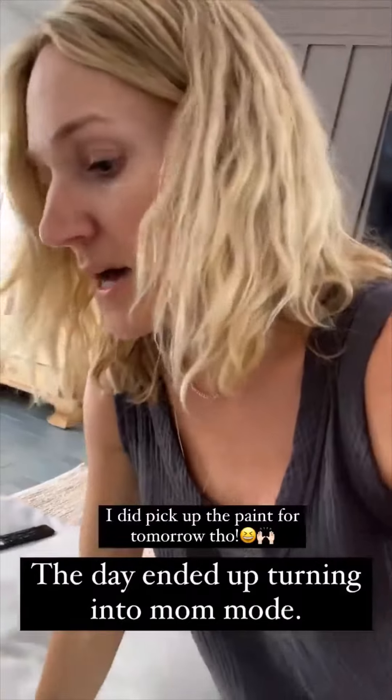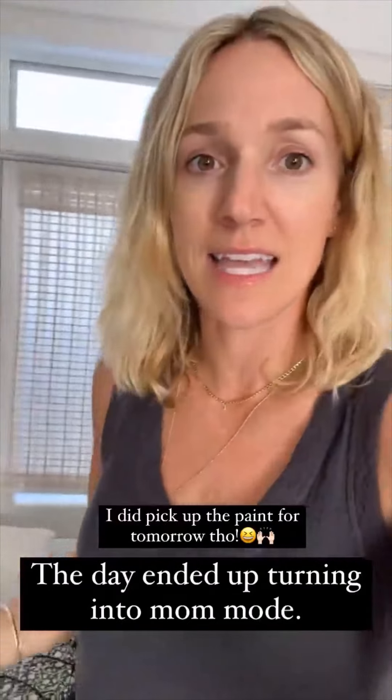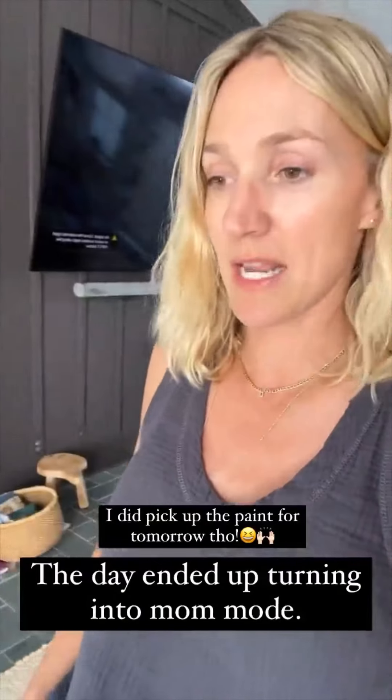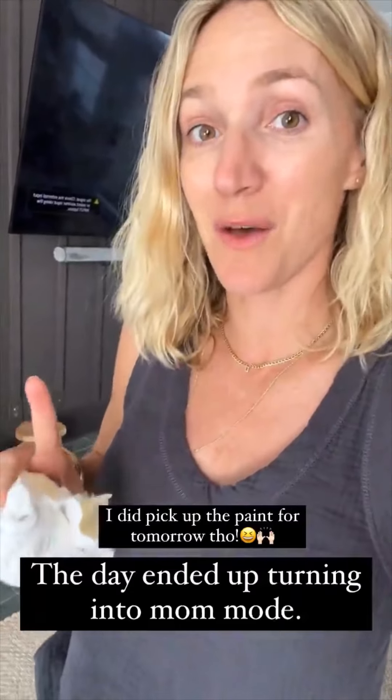I'm painting because we have to jump on a podcast call in a second. Also, doing a little giveaway — Smith & Morrow was so sweet to offer, I have my little D necklace from them, and they're offering these beautiful kimonos from Lele, so cute to have over a bathing suit, and a pair of gold hoop earrings. This is over $700 value for the two. I'm going to pick a winner, just slide and follow. I was really hoping to paint today, but I forgot the boys had a lacrosse game, it got delayed an hour, and it's now almost 6 o'clock. So not painting today, but I did pick up the paint, so we're ready for tomorrow.